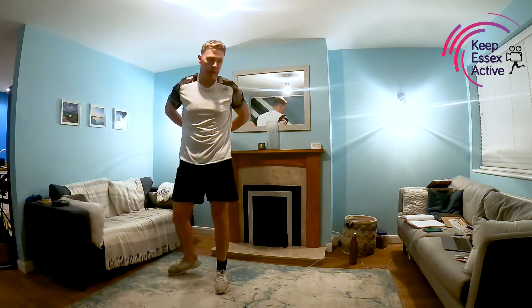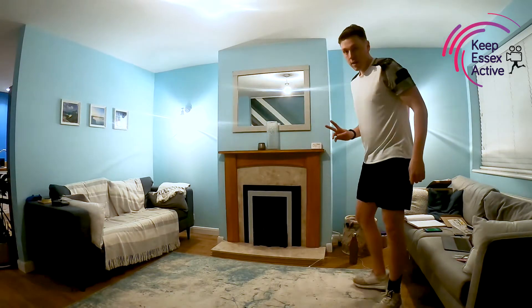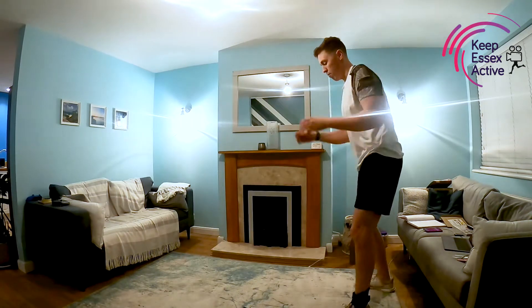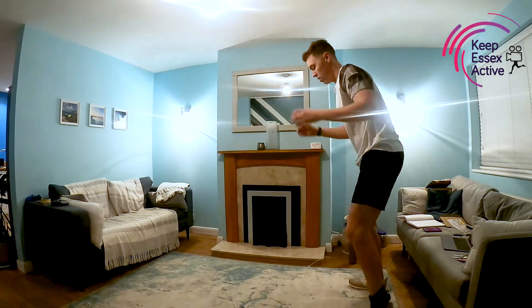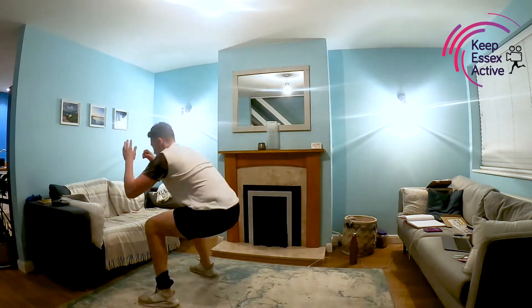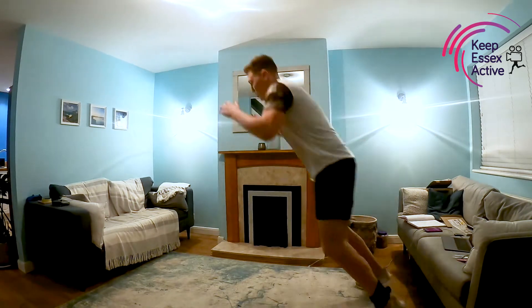Off we go — big jump forwards, one, two, three, four, jump forwards, one, two, three, four. Try and make sure you're not doing it on a slippery surface so we're as safe as possible.